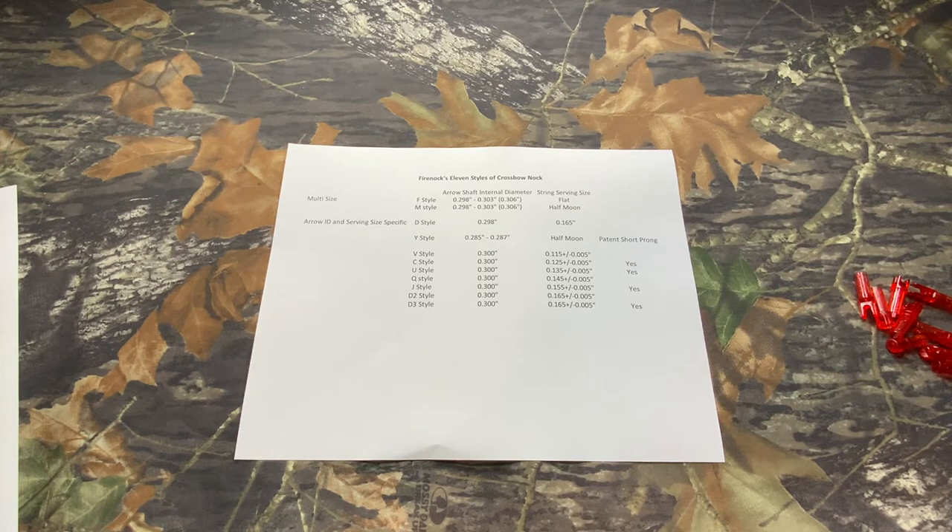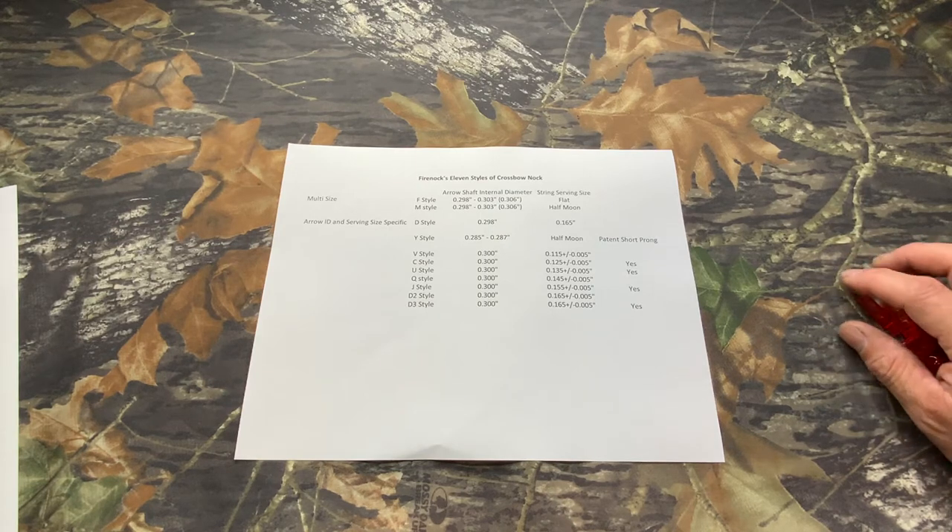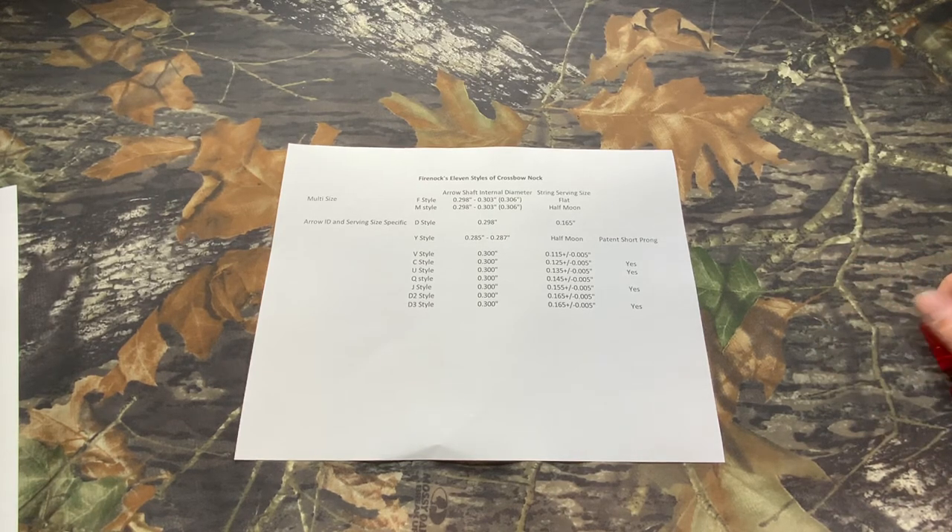Today I want to discuss about 5 knocked crossbow nocks. This is a very confusing subject, so I want to take some time to really discuss about it. As you can see, this is the list of 11 crossbow nocks we make. Why so many, and why is there so many forms of it?